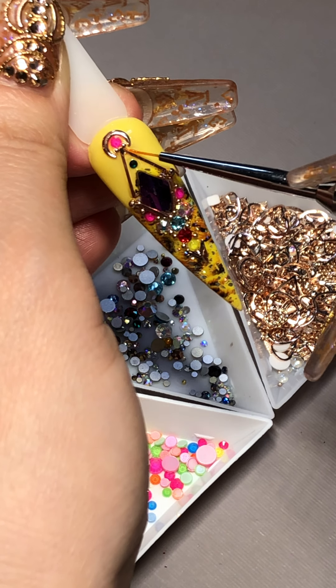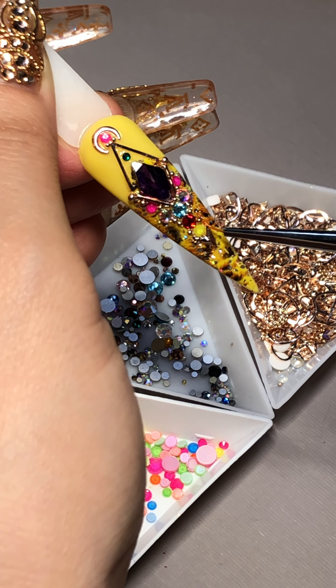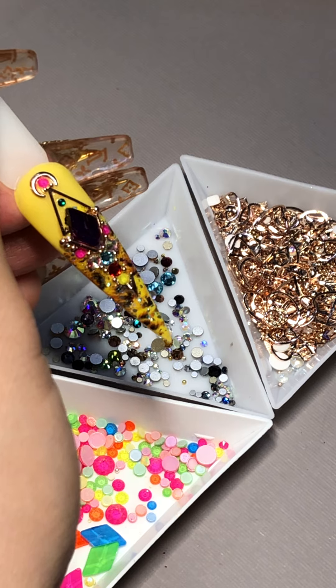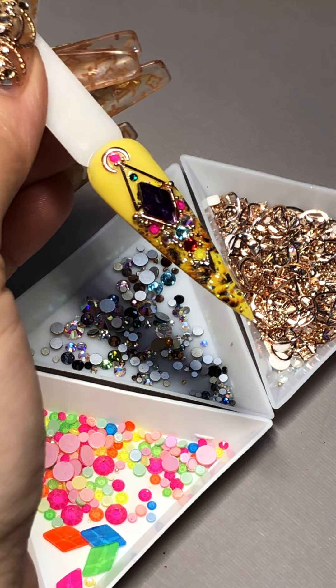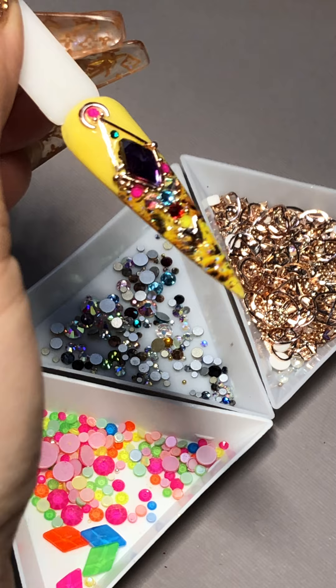I really like this nail. I really want my next set to do something like this — maybe next time watch me do my nails. It's really pretty. The little space of yellow gives a little break because this nail is so gorgeous. All right, cure for 60 seconds.